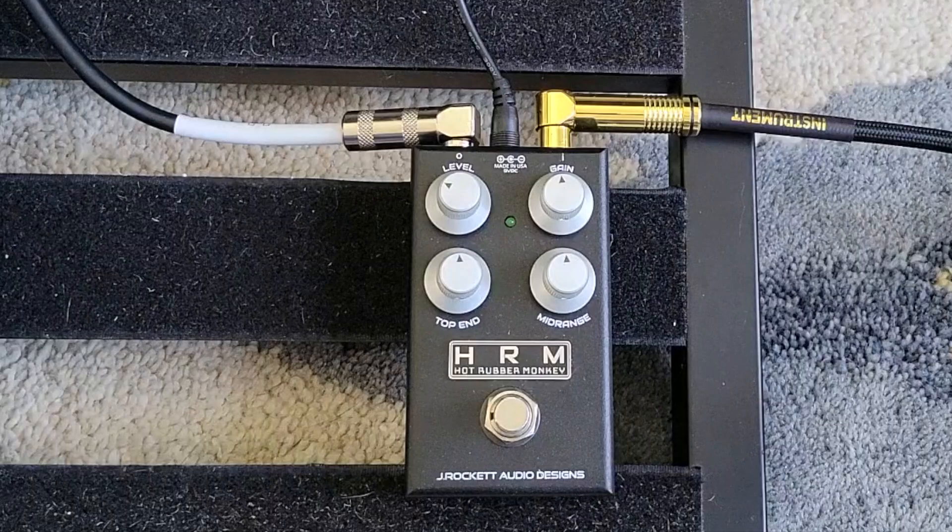So today what we're checking out is the HRM, or the Hot Rubber Monkey, which is a dumbbell-style overdrive pedal from J-Rocket.